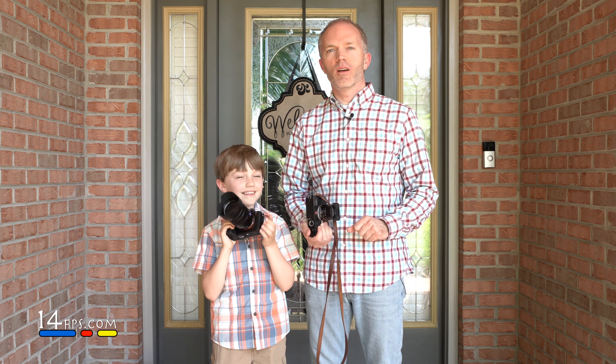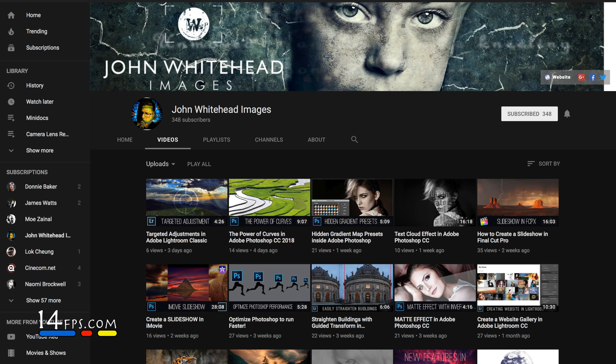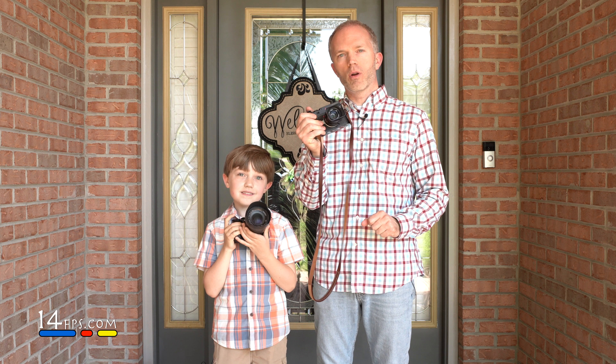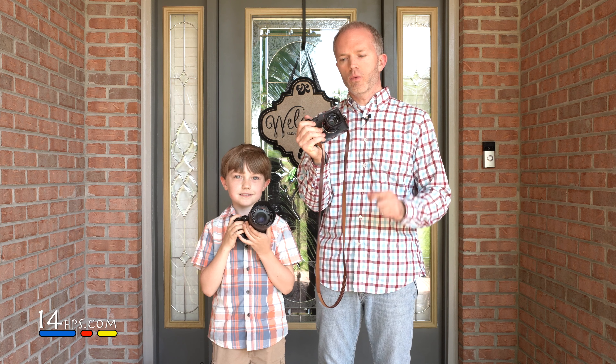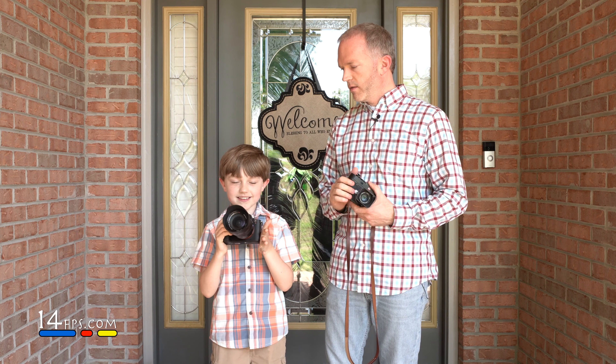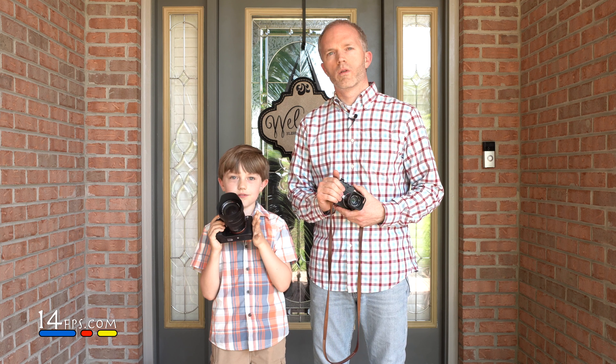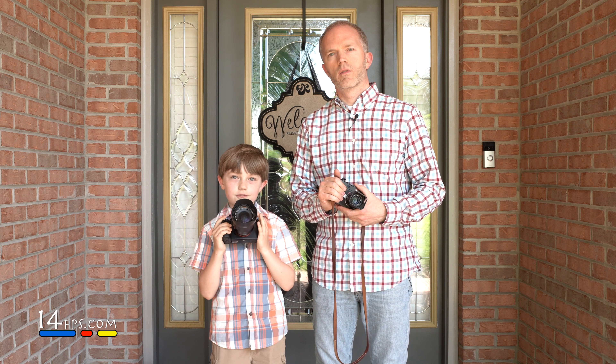Welcome to a special episode today. We're doing a collaboration with John Whitehead Images and his YouTube channel. We took some pictures when we were back in London with this camera and lens. This is a Leica M10 with the 35 Summicron F2, and this is a Sony a7R II with the 24-70 F4 lens.